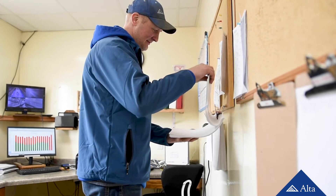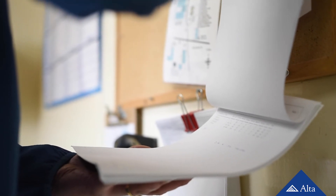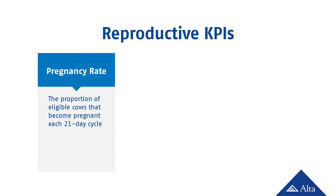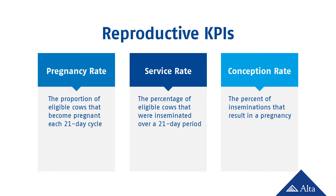Now that you've learned the proper handling procedures and technique for artificial insemination, it is important that you are able to monitor performance. There are three key performance indicators, or KPIs, we'll discuss here that you can use to help keep track of reproductive performance. Pregnancy rate tells us how efficiently the eligible cows in a herd actually become pregnant. Service rate, also called heat detection rate, tells us how efficiently the eligible cows are being inseminated. And conception rate is one indicator of how well the AI technique is being performed. All three metrics are measured as a percentage — higher numbers mean better reproductive performance.